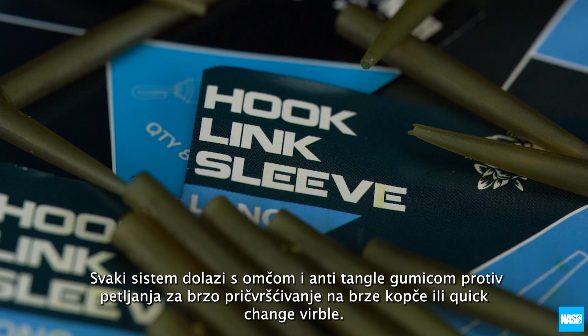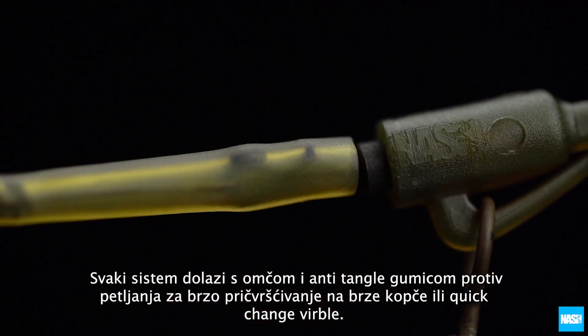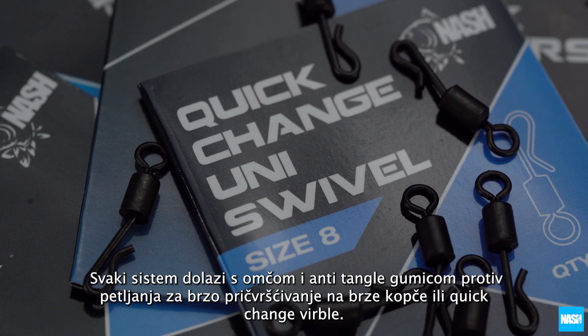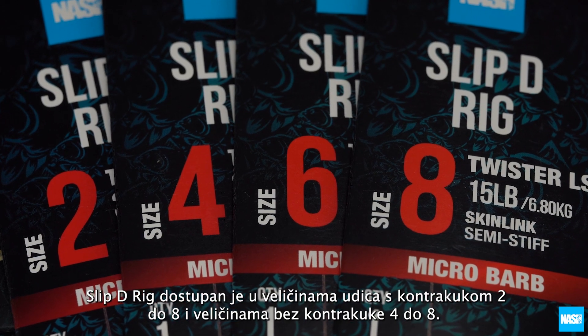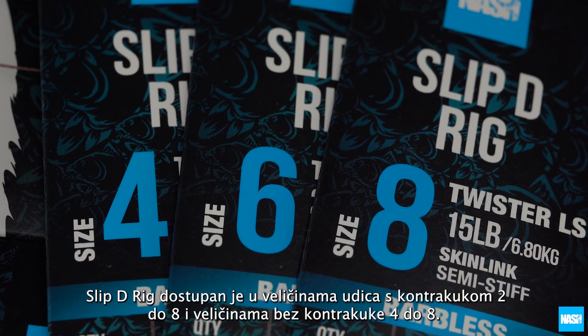Each rig is finished with a loop and anti-tangle sleeve for instant attachment to speed clips or quick change swivels. The Slip-D Rig is available in barbed sizes 2-8 and barbless sizes 4-8.